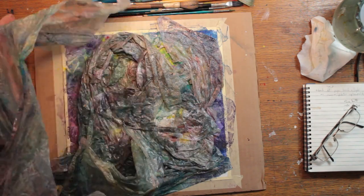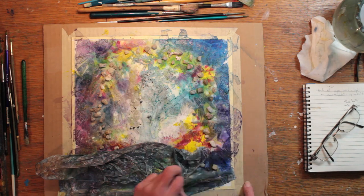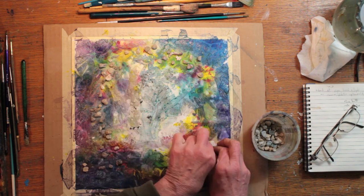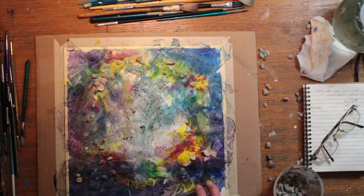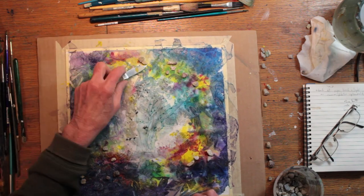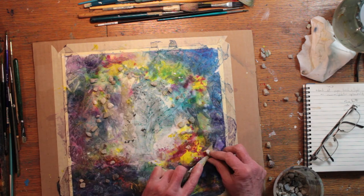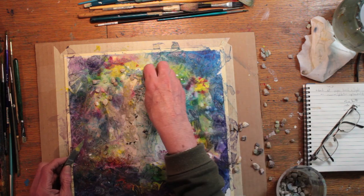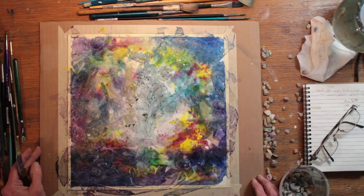And now it's dry. I remove the books, frame the setup into my video camera, and take off the plastic wrap. Next I take off the rocks. Some of the rocks didn't want to come off very easily. What happened was that the acrylic paint, even though it was very thinned out with water, wanted to grab some of the rocks. So I continued to work at getting them off.